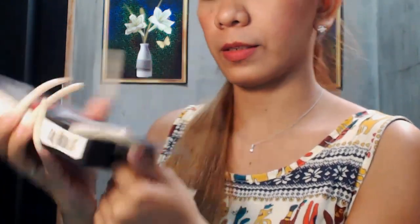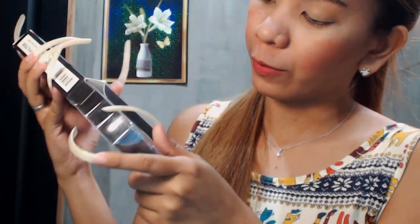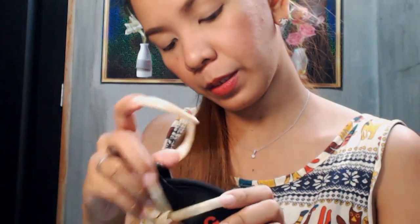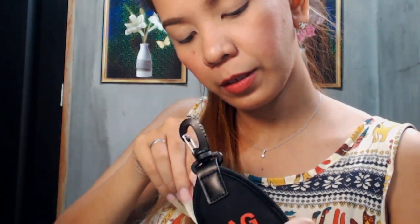I'm going to open the box. I'm so surprised because I didn't know that it has a mini bag included in my order. This is how it looks like. The mag filter is inside this mini bag.